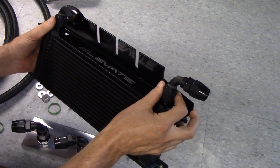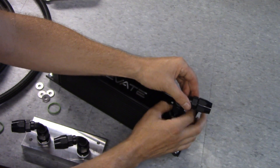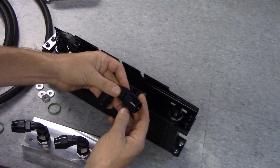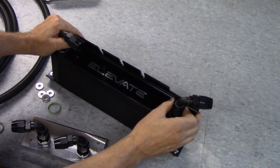It's got two 90-degree fittings. All of the fittings that we use are American-made — so they're either Earl's or XRP. High-quality fittings throughout.